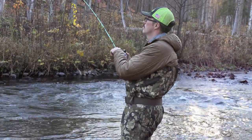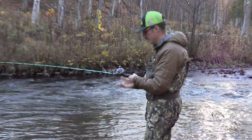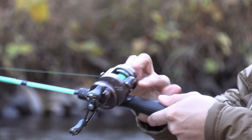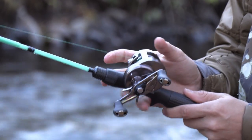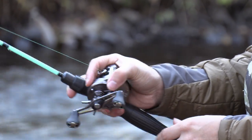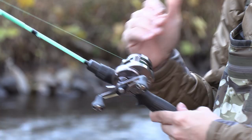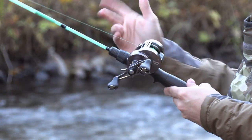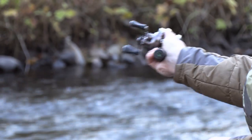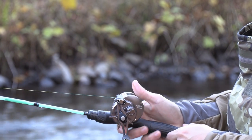This reel is actually a lot smaller than I thought. Looking at it, it is a big reel of course, but one thing for me is I usually, say if I'm jigging or using it for panfish, have my hand wrapped around the reel and use my jigging motion like this. But I'm not using this in lakes specifically — I'm mainly going to be using it in stream settings, so that's not a big deal. In streams I usually just keep my hand on the side and cast.